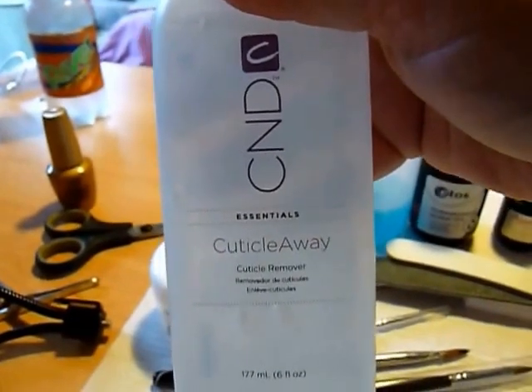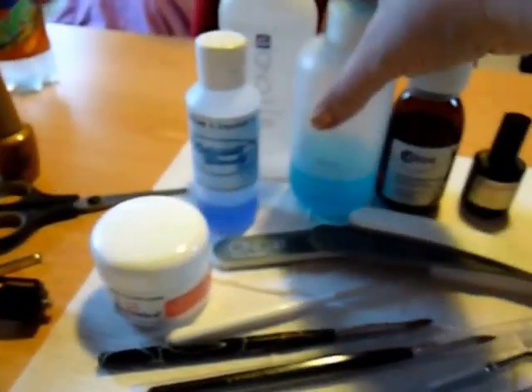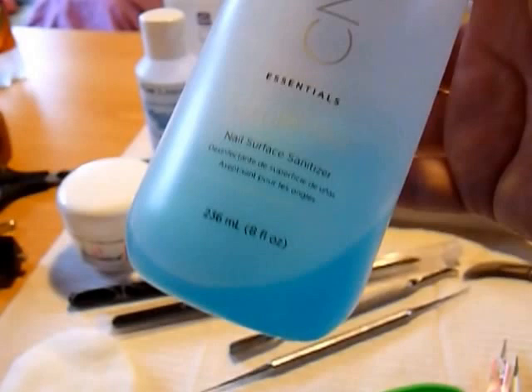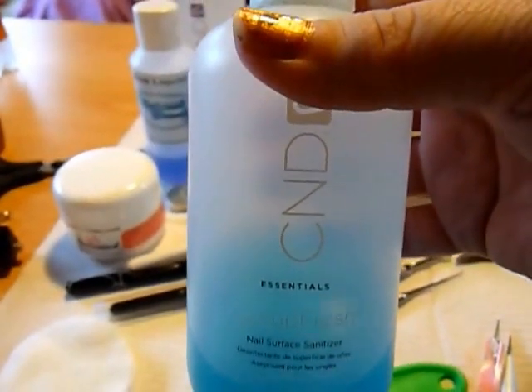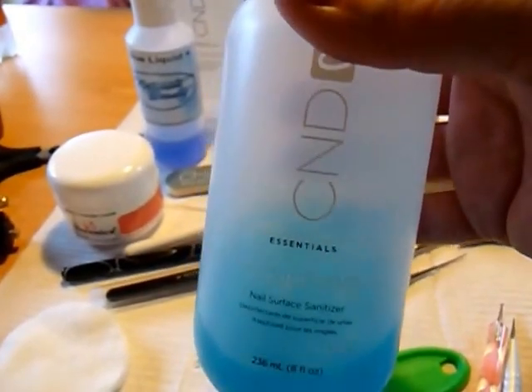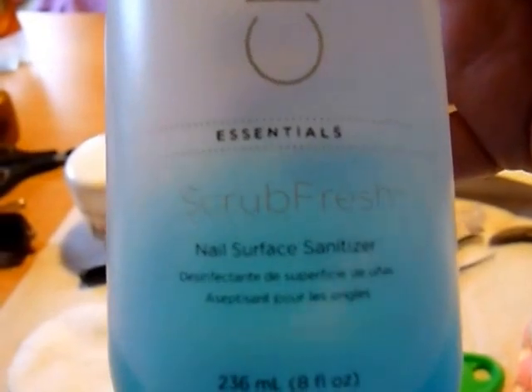This is a C&D Cuticle Cleanser — this actually came in one of my student packages. This is C&D Nail Scrub, which is the Dutch equivalent to a dehydrator. When you're done with it your nails are white, and you really need it for good bonding. If you don't have it, it's not going to work — it's called Scrub Fresh.